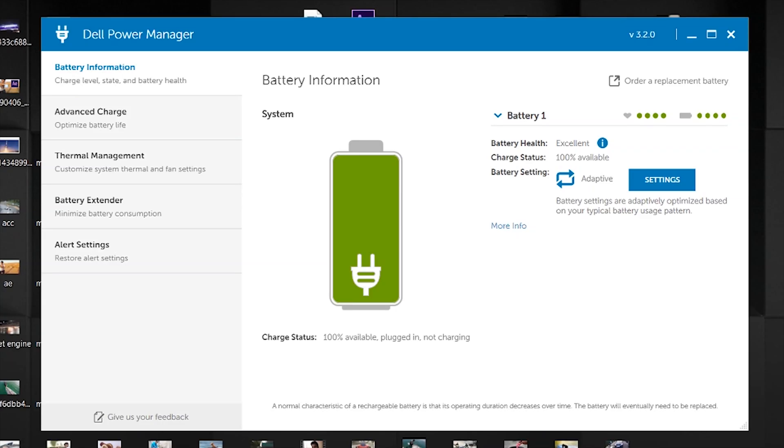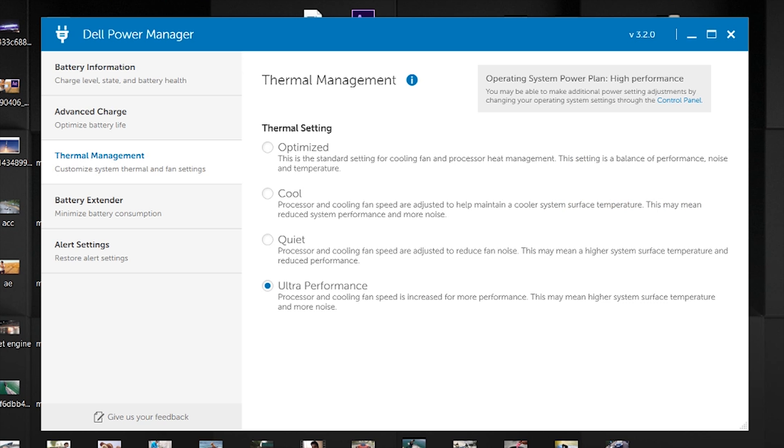After updating the BIOS to the latest version, there are new power plan options: a cool mode, an optimized mode, and a performance mode. In performance mode, games run flawlessly even in extreme settings — which is one level above ultra. Games like Forza and Ryzen work fine in performance mode, whereas in optimized mode there were some hiccups in certain places.